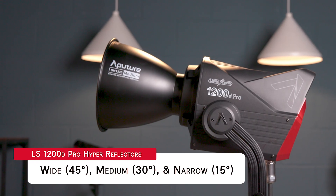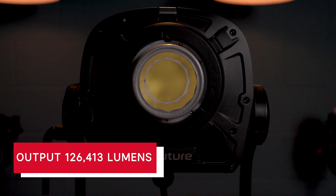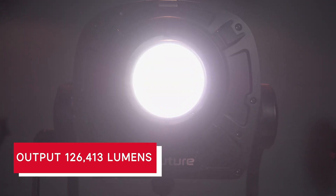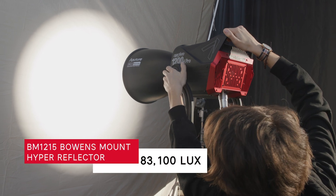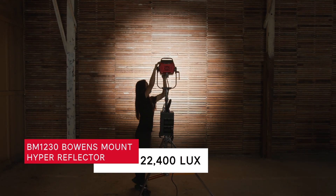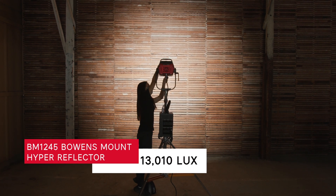The 1200D Pro kit includes three new hyperreflectors covering different beam angles: wide, medium, and narrow. Without any accessories, it boasts a whopping 126,413 lumens. At a distance of three meters, the 1200D Pro is able to output 83,100 lux with a narrow hyperreflector, 22,400 lux with a medium hyperreflector, or 13,010 lux with a wide hyperreflector.